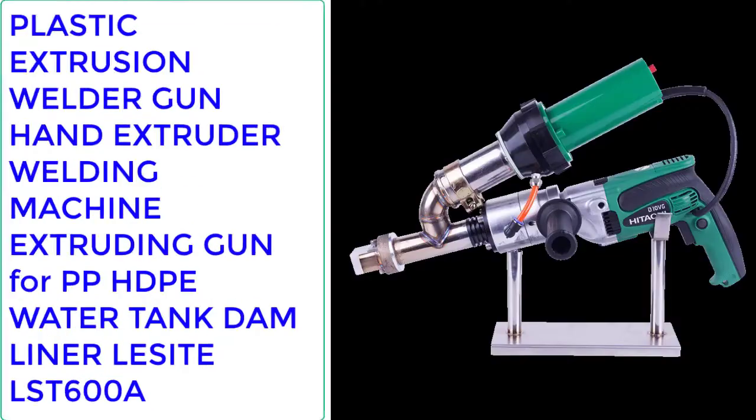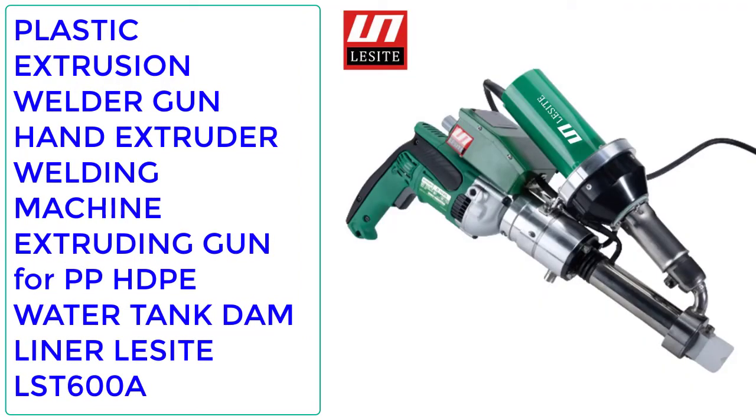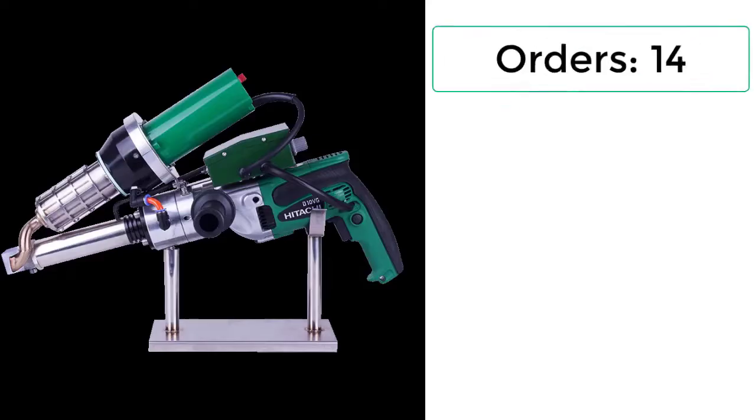Number 5: Plastic Extrusion Welder Gun Hand Extruder Welding Machine Extruding Gun for PP, HDPE Water Tank, Dam Liner — LESITE LST600A. Orders: 14. Review: 5 stars.